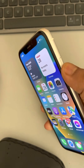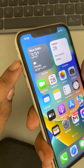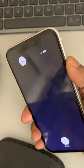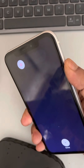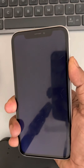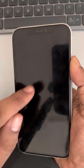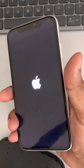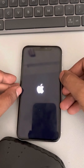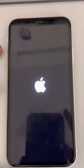Hold the side key pressed until the Apple iPhone logo appears on the screen. Press the volume up button once, then the volume down button once, then press the side key and do not release it until the Apple logo appears. Wait a few seconds — it may take some time. Once the logo appears you can let go, and you have successfully force restarted your iPhone. Now try using the flashlight again and see if it works.